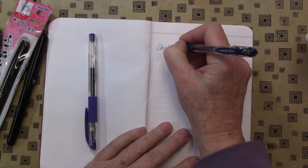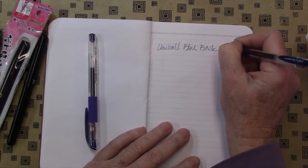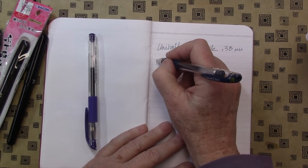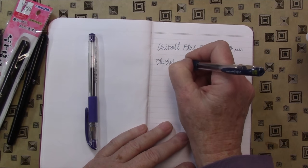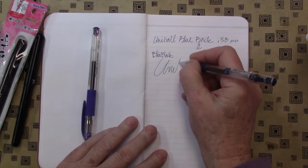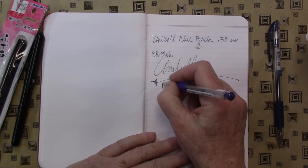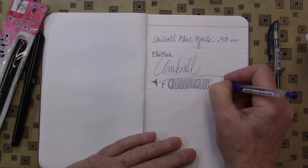I've always liked these Uniball pens — they're wonderful pens. This is the blue black, and this is a 0.38, so it's nice and fine. I'll be able to write in my planner with this because you can write smaller with a finer pen, obviously. I usually have to write really big. So it's nice to have a pen that is a little finer. And this is the lavender black — that's a nice color too. These will be great for my planner.